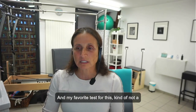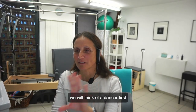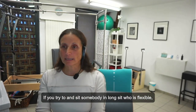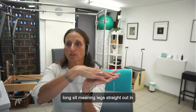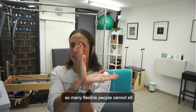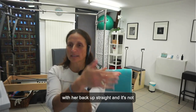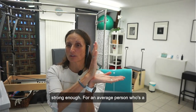My favorite test for this — kind of not a fair test for an average person, but fair for a dancer. If you try and sit somebody in long sit, who's flexible — legs straight out in front, sitting up with their back straight — so many flexible people cannot sit with their back up straight. And it's not because their hamstrings aren't long enough; it's because their back extensors aren't strong enough.